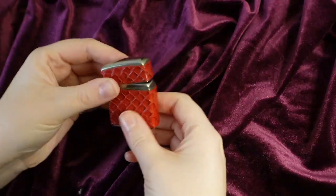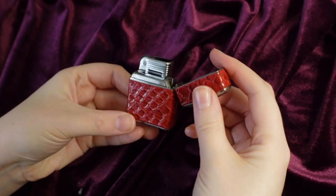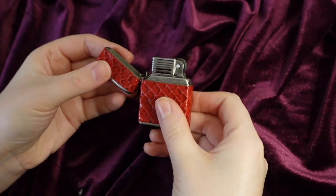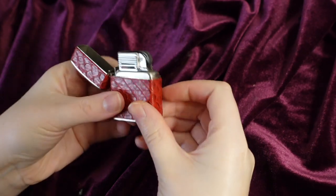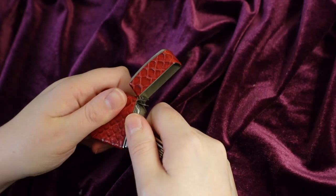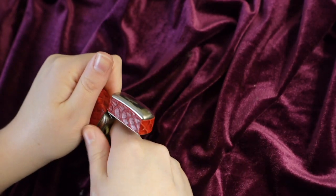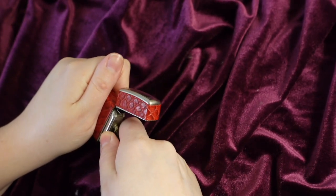Let's start by taking apart this lighter. The actual lighter mechanism is actually an insert, so we'll simply just pull that out of the red case. Now this took some finessing. Keep in mind this lighter is probably 70 plus years old and probably hasn't been cleaned for some time.